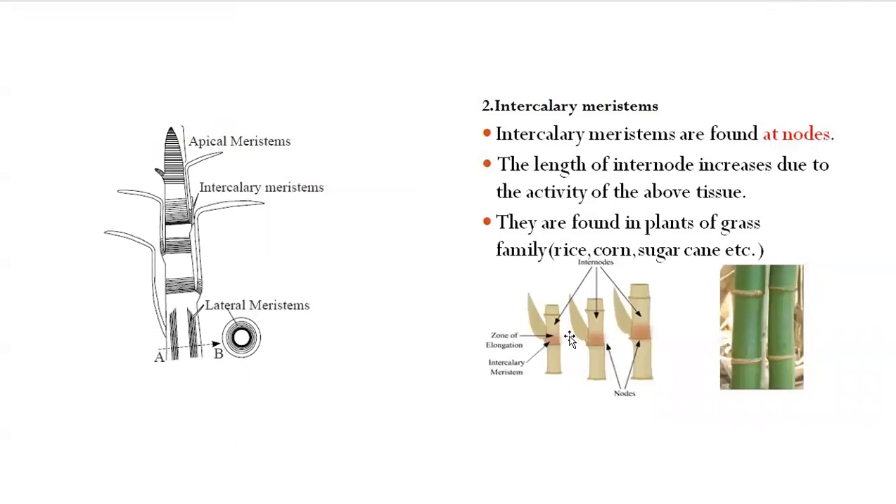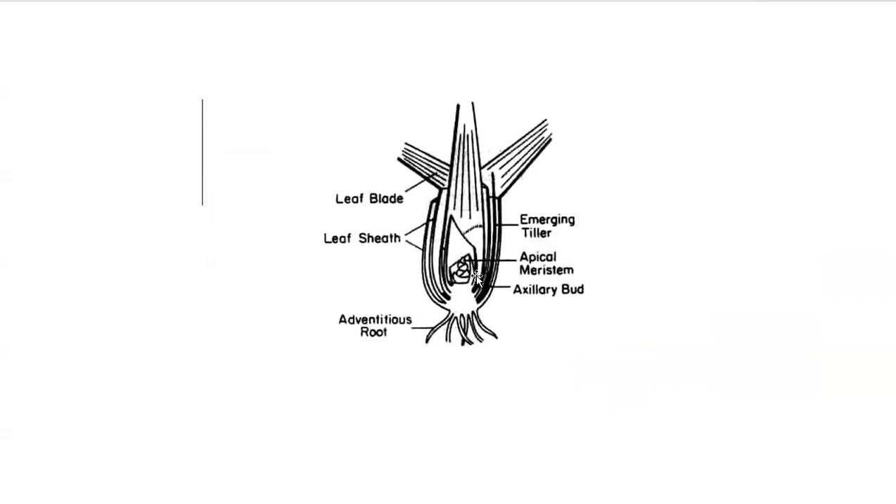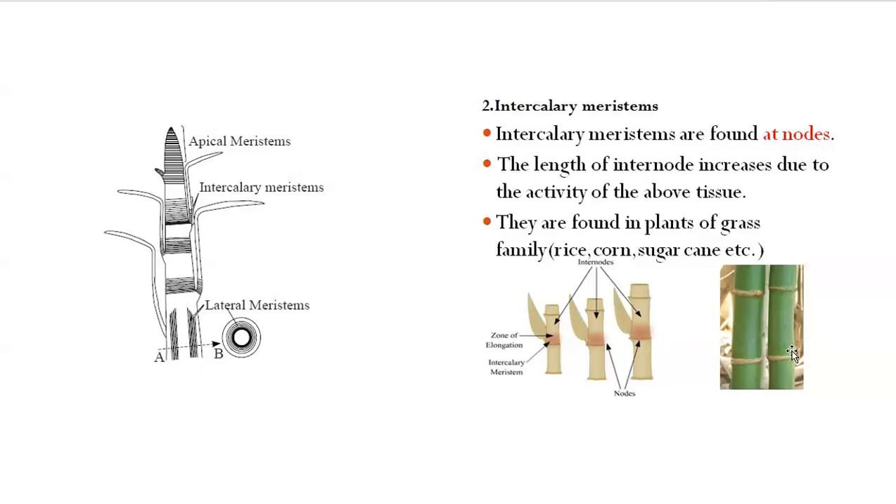Intercalary meristems are less common in monocot plants, but important to know. It's important to know where meristematic tissue lies within certain plants because it helps you identify where to make the most appropriate cuts or pruning wounds. The apical meristem is typically located at the base of the plant, and then there are some other areas with meristematic tissues — intercalary meristems found at the nodes, with a zone of elongation just above them.